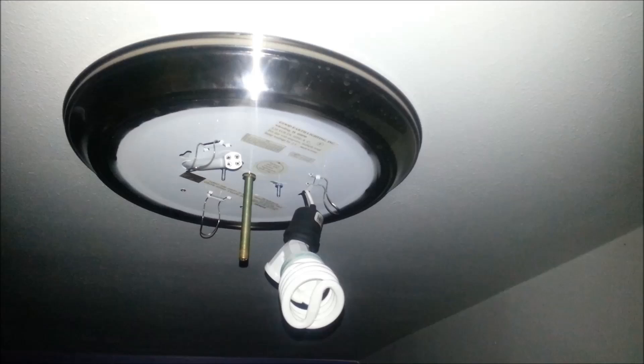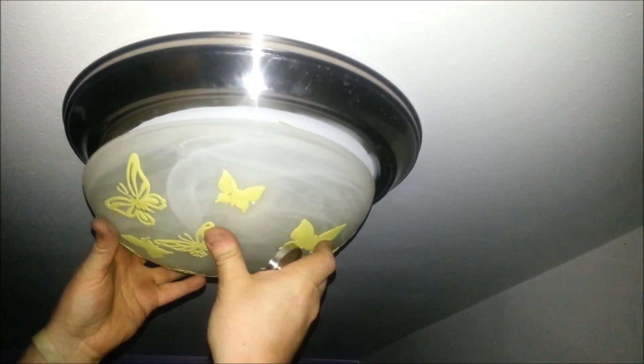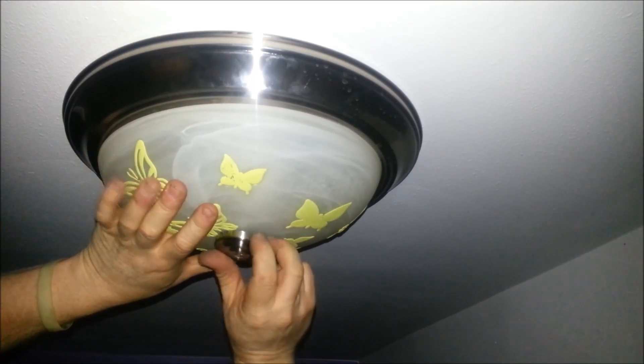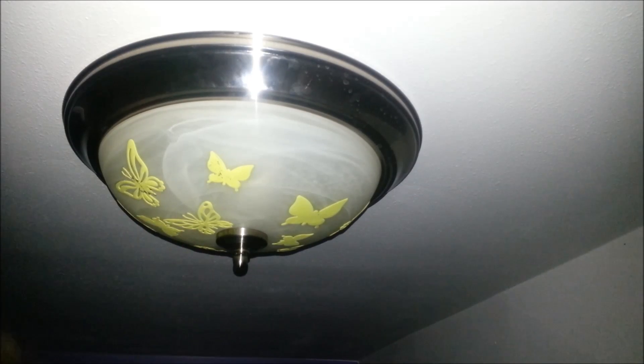Take my two bulbs — standard CFLs. They'll just lean on the glass of this, no big deal. Everything fits. Let me go flip the breaker and we'll be right back. There you go. As you can see, there's plenty of light. The whole room's actually lit up very well.